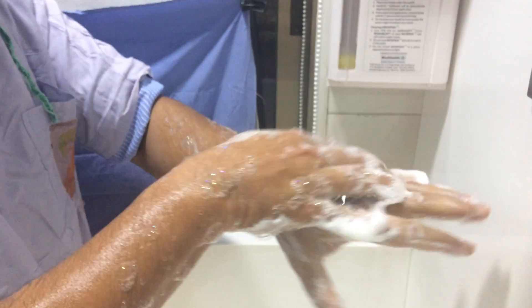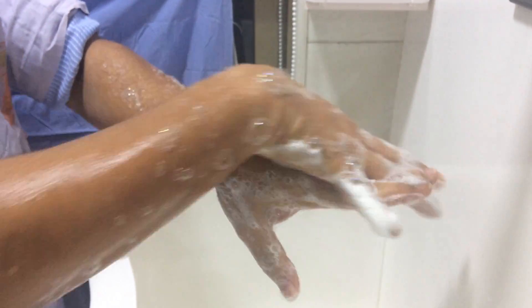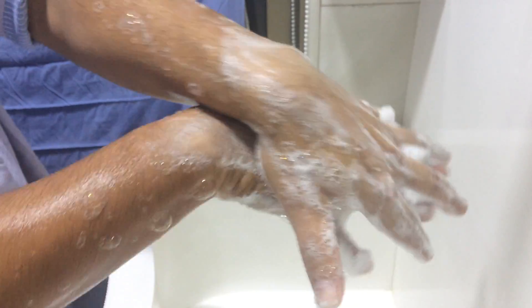The second step is right palm over the left dorsum, and left palm over the right dorsum. Remember each step is for 30 seconds.